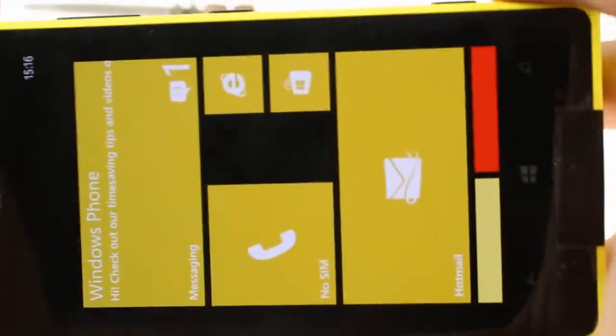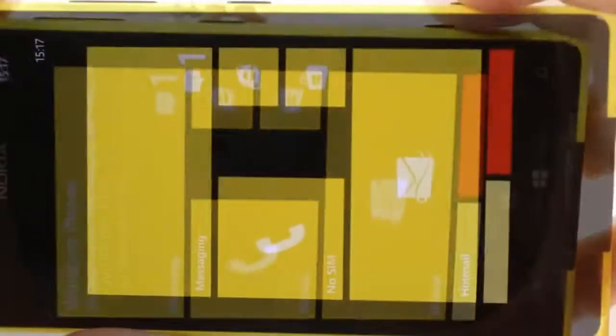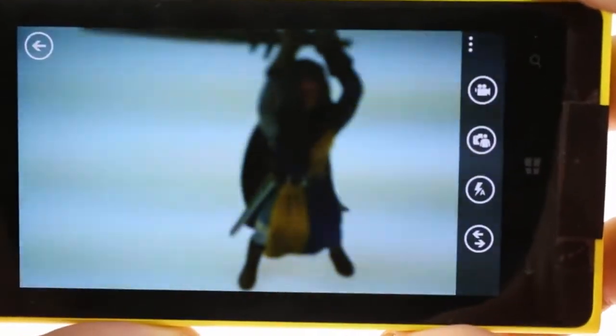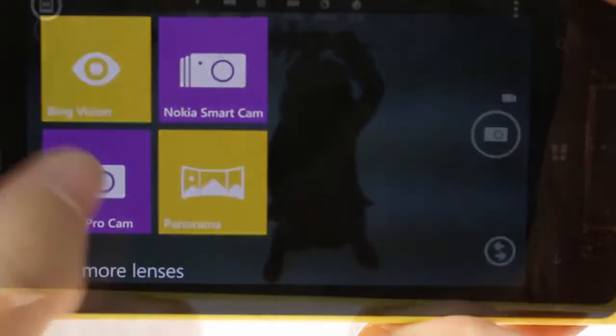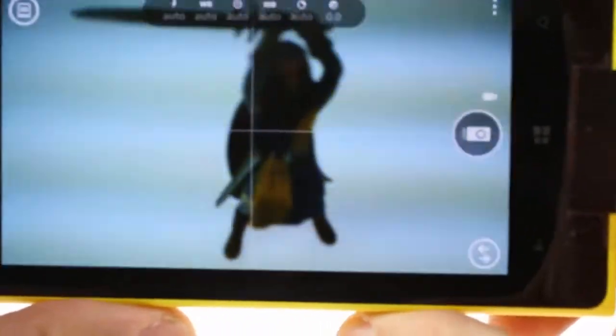One of the key features of the Lumia 1020 is the camera application, which powers the 41 megapixel six-lens camera featuring Carl Zeiss optics. One way you can quickly launch the camera is by holding down the camera button. By default, it opens up the default Microsoft application, although what you really want is Nokia's ProCam lens, which was introduced with the Lumia 1020.